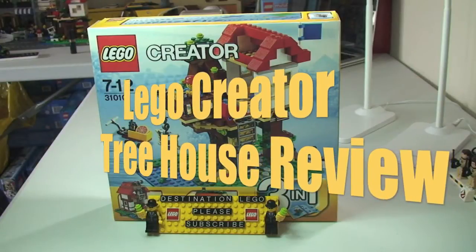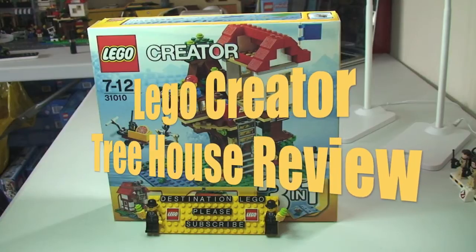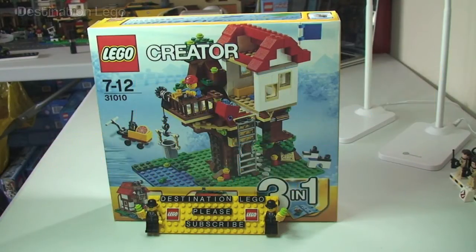Hello YouTube and welcome to Destination LEGO and welcome to my review of this LEGO Creator 3-in-1 set. This is the Treehouse set 31010, released in 2013, comes with a piece count of 356 pieces. This is recommended for ages 7-12 and retails in the UK for £24.99, or $29.99 from the LEGO Store or the LEGO Store Online.